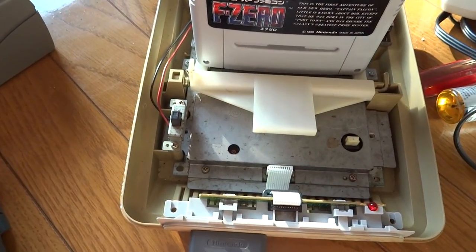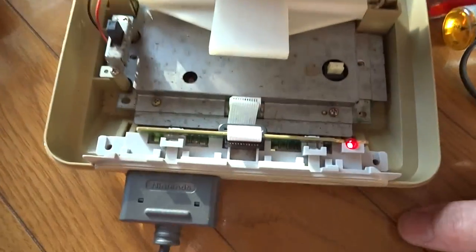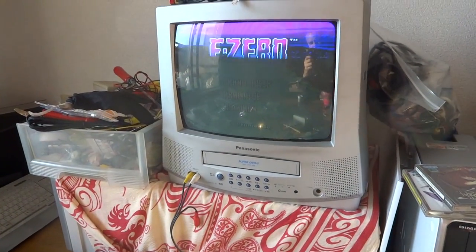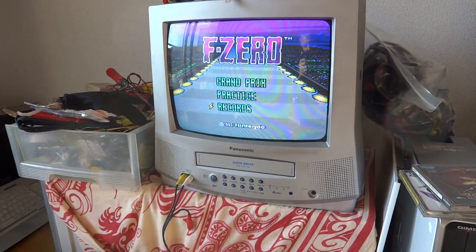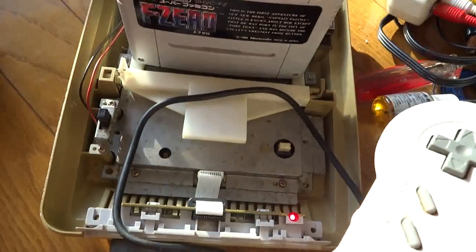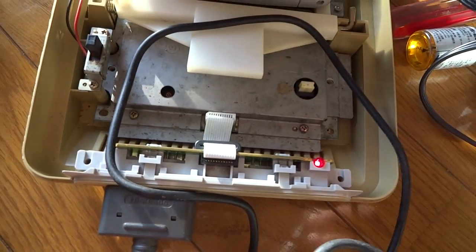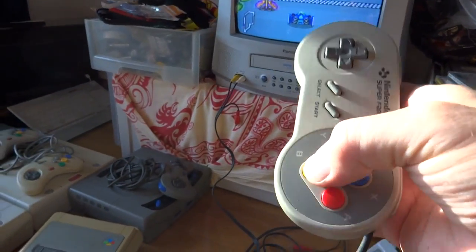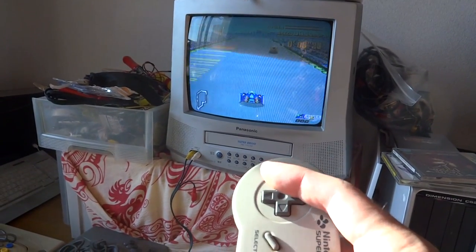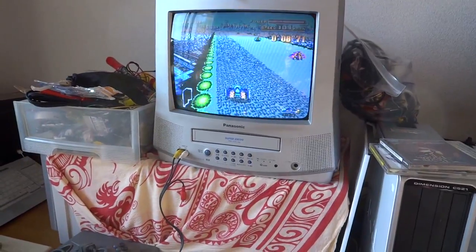We've got this thing all plugged back in — figured we could give it a test. Let's pop the old switch on here and see what we got. There's our light. There's our game. Ta-da! We've got up and down movement — that doesn't sound right, but hey, it works. This thing seems to be working here pretty well. It's kind of hard to see — there's a big glare on the monitor — but the light's on, it seems to be all set. We've got our power. Working much, much better. So there's another controller port here for the system, saved from the grave.